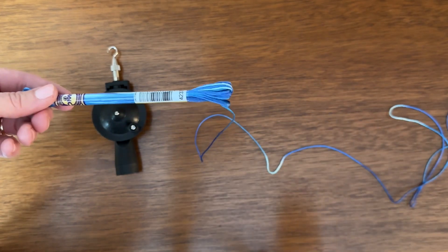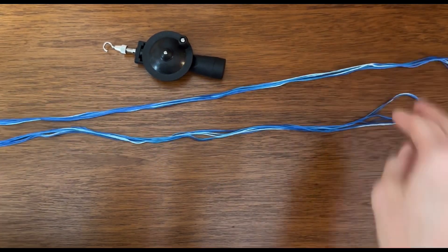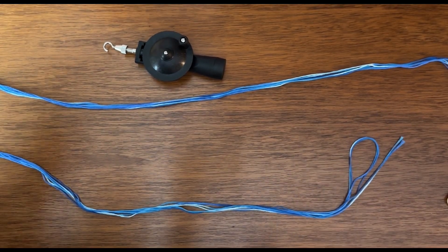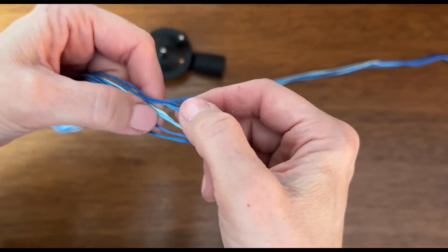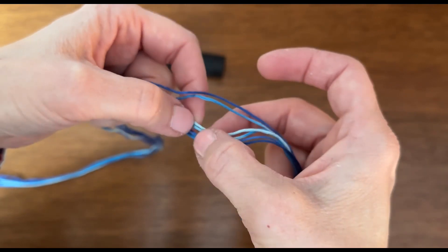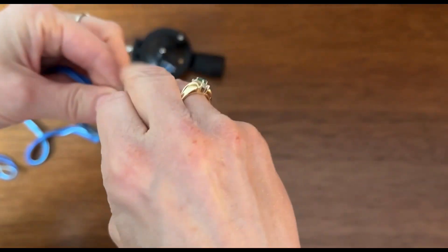Go ahead and unpackage your entire skein of floss to start. After you've undone your floss pack, you want to divide your floss. We're just working with one skein today, so you want to divide your floss by folding it in half and then folding it in thirds. You want to have six strands the whole way down the length of your floss — so you want to have six pieces of floss here: one, two, three, four, five, six.